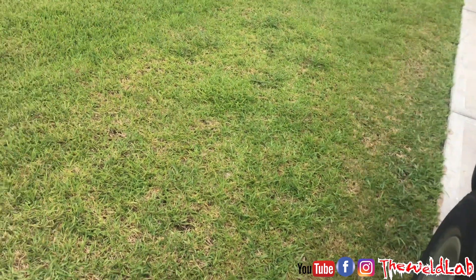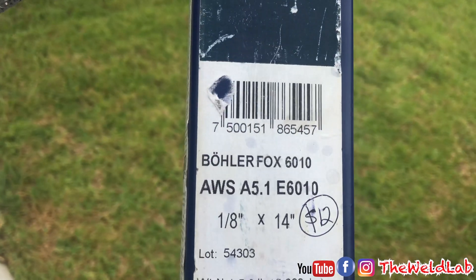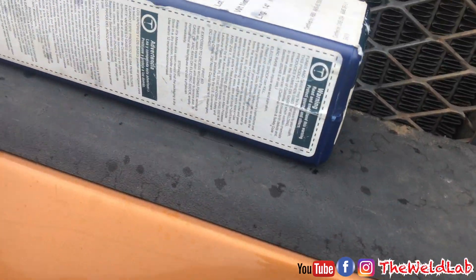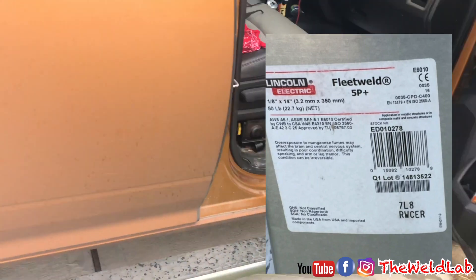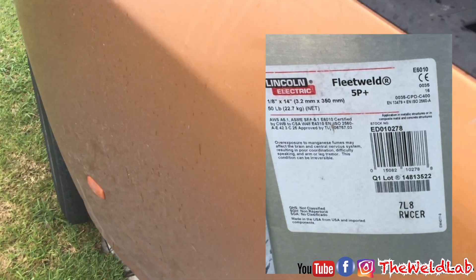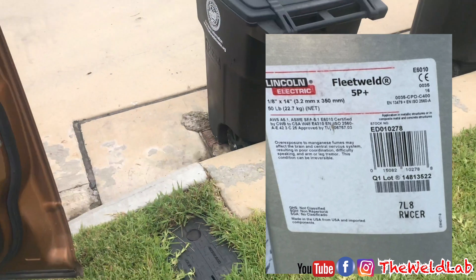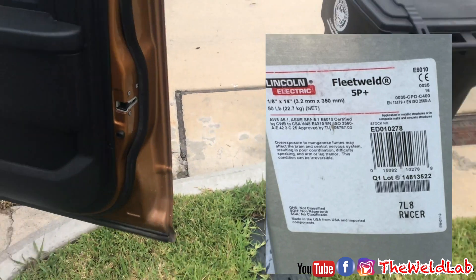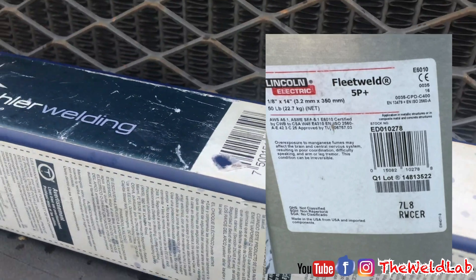So I got to his house and this is the first mistake I've seen — he's doing 6010 with this brand right here. If you're just learning how to weld 6010, go ahead and get the Lincoln 5P Plus. Do not get those cheap rods. You're a welder, you deserve the highest quality rods out there, and that will be Lincoln 5P Plus. Make sure you get the 5P Plus because they have other kinds too. These cheap rods are meant for roots and you'll have a lot of trouble, so go ahead and get those Lincoln rods.